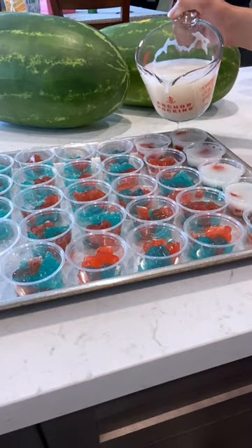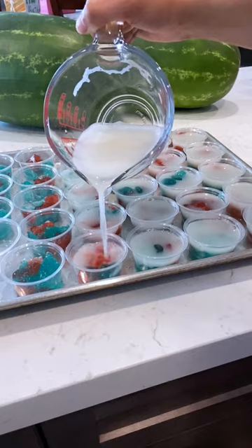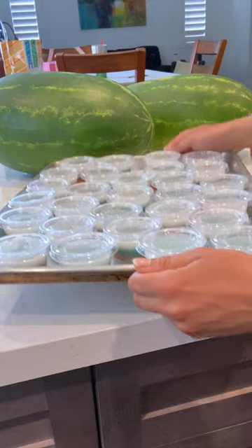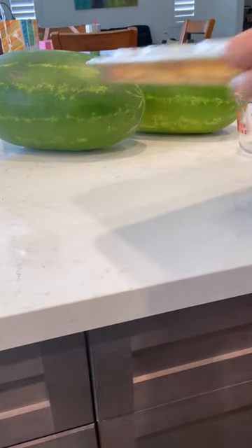Once the soda-gelatin mixture has been mixed with the alcohol, let it cool a little and then pour it into the souffle cups. You don't want it to be too hot because then it could melt the red and the blue. Then pop on the lids and put in the fridge for another 3-4 hours to harden, and then you should be all set.